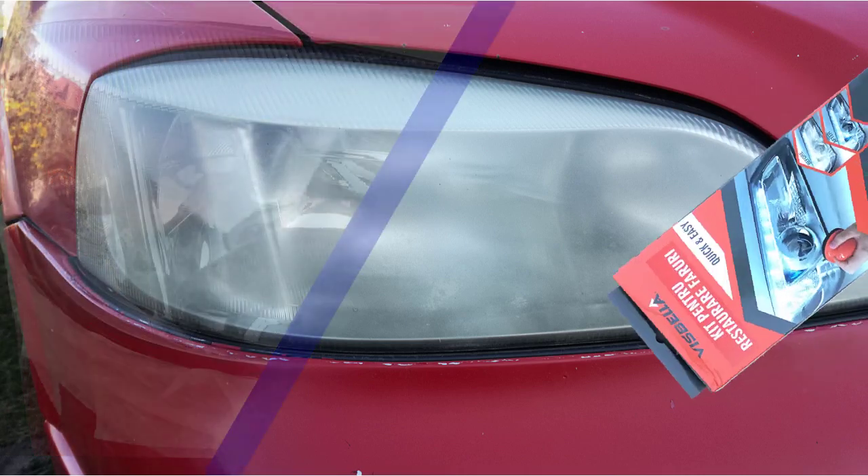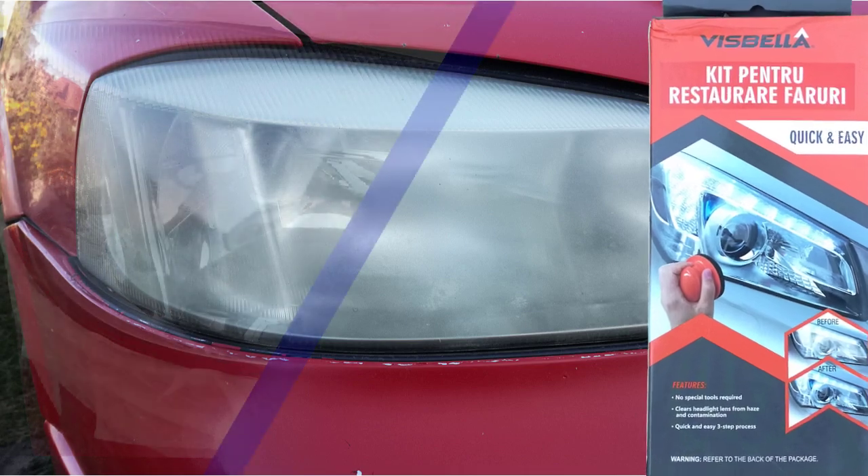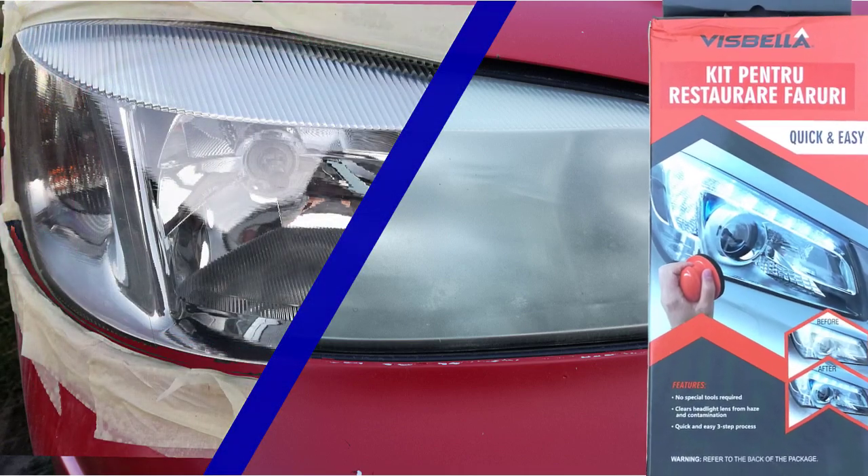Aloha, I'm Andy and this is how my headlight looks after I used this headlight restoration kit on my 18-year-old car's headlights.